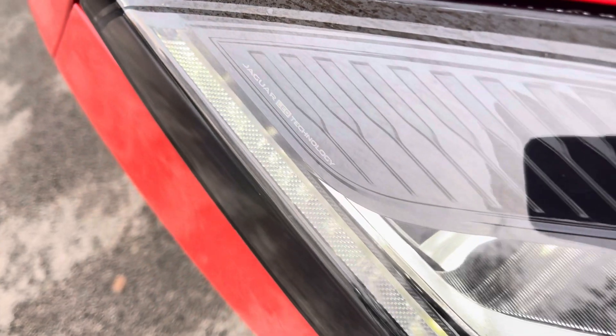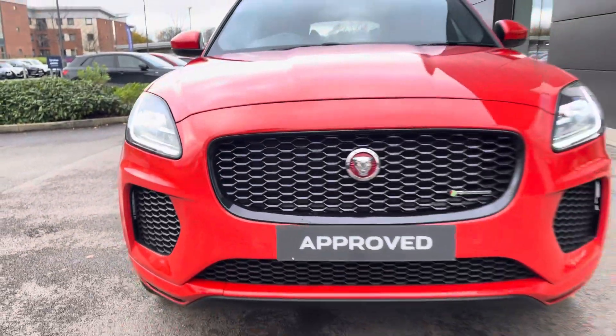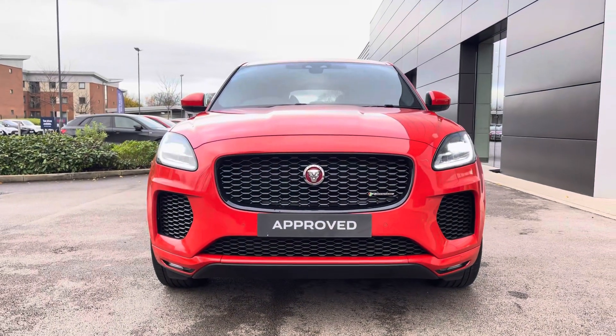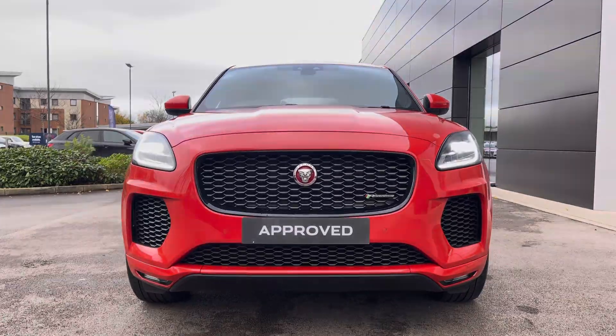Safety is clearly a priority on this E-Pace, with LED headlights featuring signature daytime running lights ensuring maximum vision of the road at all times. There is also a range of safety assist systems such as lane keep assist, cruise control perfect for motorway driving, and emergency braking.